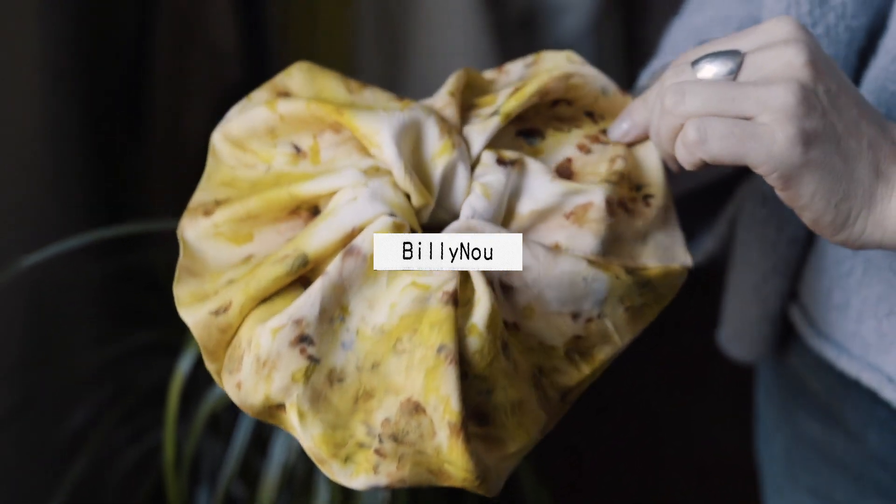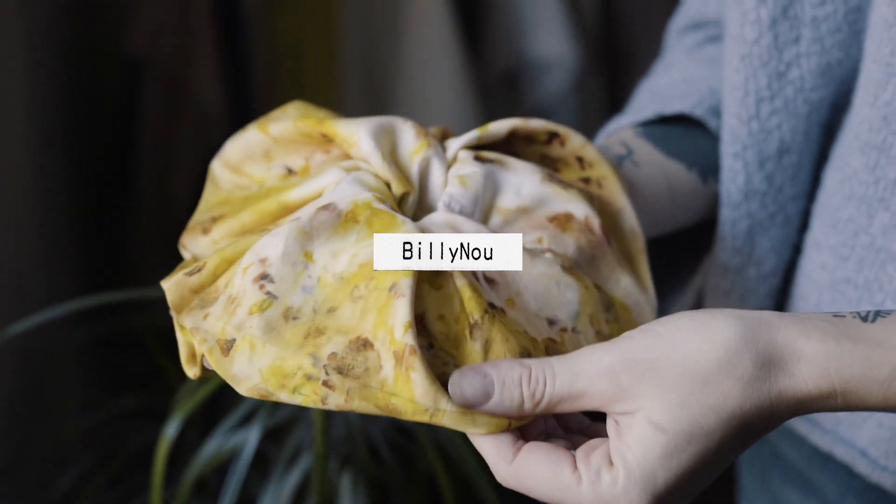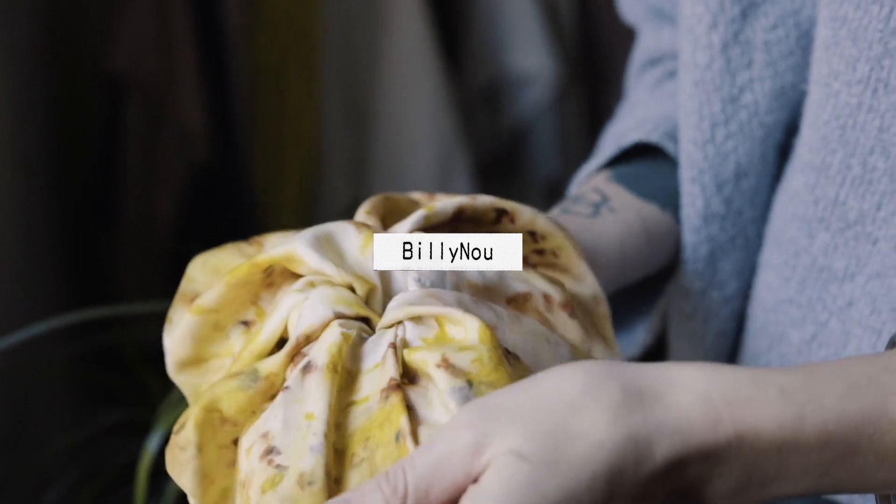Do let me know in the comments how your projects turn out as I love to hear about them. Hi guys, welcome back to our channel Billy Nou. We're really happy to be here today because it feels like such a long time since we've done a video, and I'm going to be taking you through how to dye and make your own scrunchie.